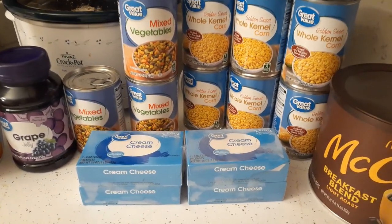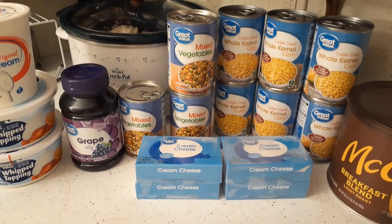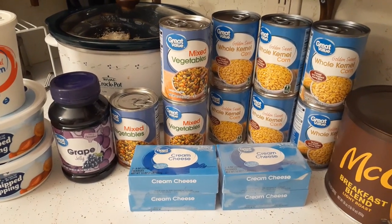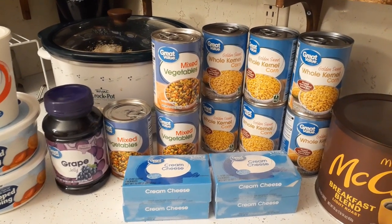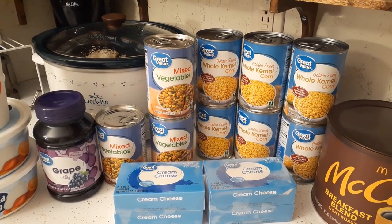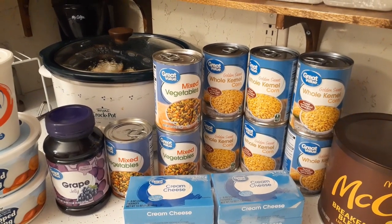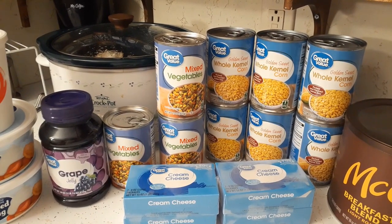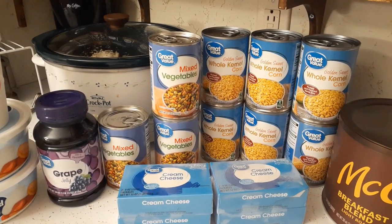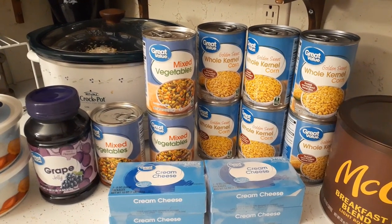First, a couple of items I don't have here - they're out in the garage. I filled up two five-gallon water jugs, giving us 10 more gallons of water. In the chest freezer I put in a box of waffles and two Swanson Hungry-Man TV dinners. Those aren't pictured here but I did pick them up today.